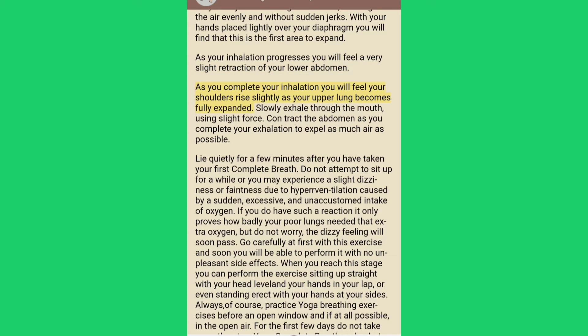As you complete your inhalation you will feel your shoulders rise slightly as your upper lung becomes fully expanded. Slowly exhale through the mouth using slight force. Contract the abdomen as you complete your exhalation to expel as much air as possible. Lie quietly for a few minutes after you have taken your first complete breath.